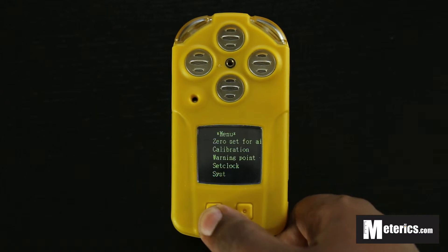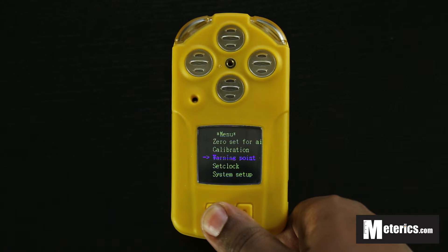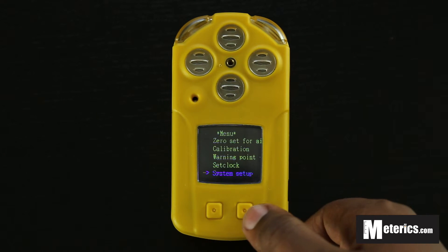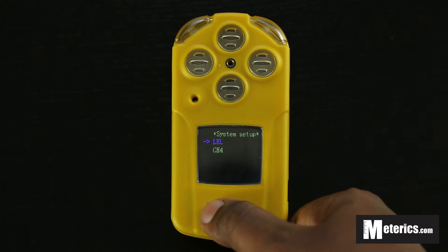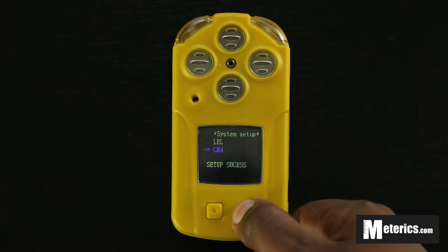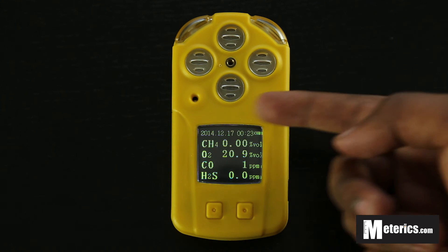To change the gas type, hold the menu button. The menu options are: Zero Set (resets everything), Calibration, Warning Point (where you set the alarms), Set Clock (change date and time), and System Setup. Go to System Setup, hold the key for about a second, and you can change from LEL to methane gas. Push to select, then hold in for a second — 'Set Setup Success' is confirmed.